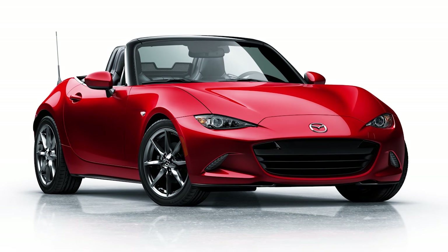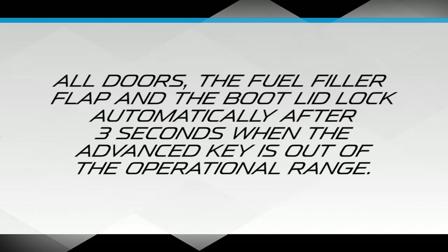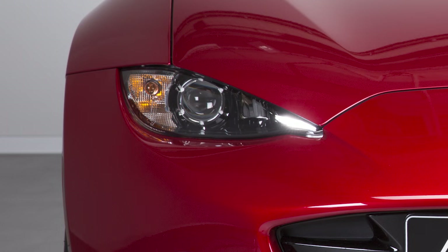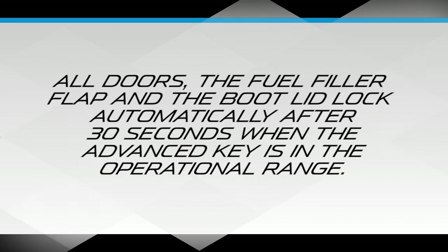Your vehicle has an auto-lock function that automatically locks your vehicle when you walk away from it. All doors, the fuel filler flap, and the boot lid are locked automatically after about 3 seconds when the advance key is out of the operational range, and the hazard warning lights flash once. If the driver is in the operational range, all doors, the fuel filler flap, and the boot lid are locked automatically after about 30 seconds.